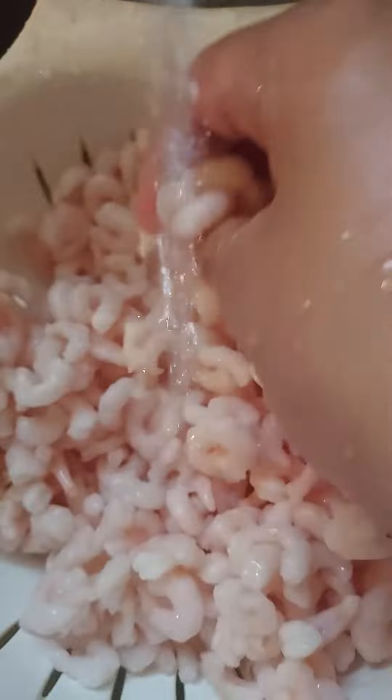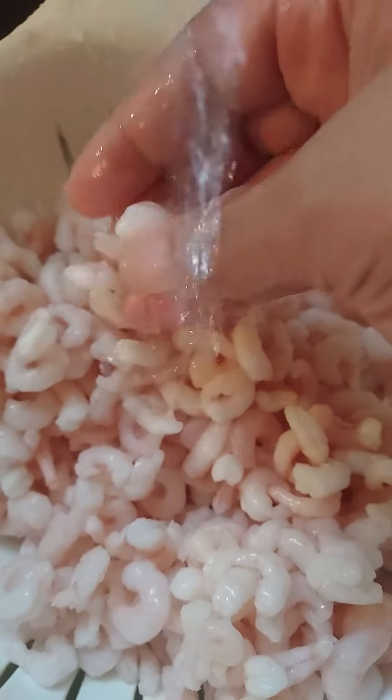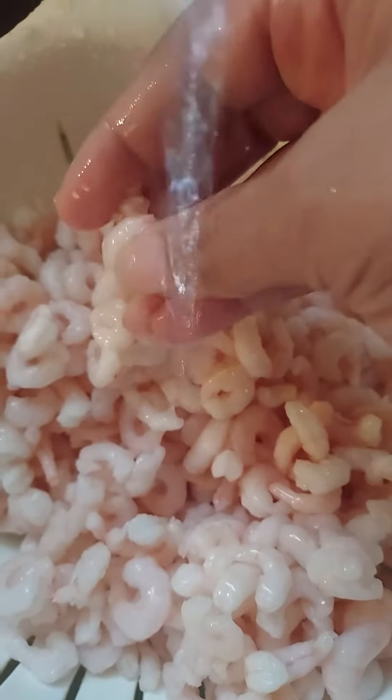I'm gonna make two different things. I'm gonna make a small shrimp alfredo from scratch, and then with my other pack I am going to make a shrimp salad, which has celery — if I actually have the celery.